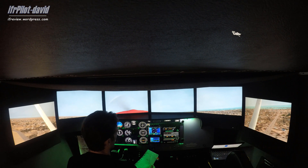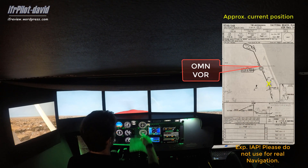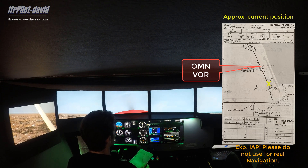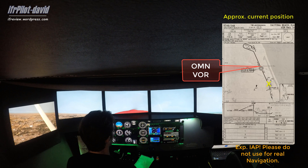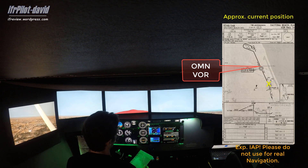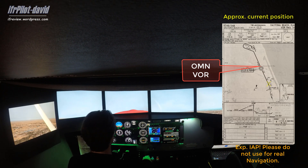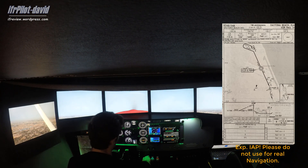Whenever we reach the Ormond Beach VOR, we'll see that on the to-from indicator. We go outbound on the 336 heading for about 2 minutes, then take a left turn to heading 290 for about a minute, and then turn back to an inbound course of 111 to intercept the final approach course of 156.